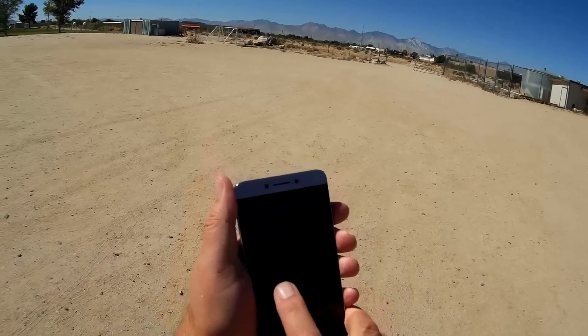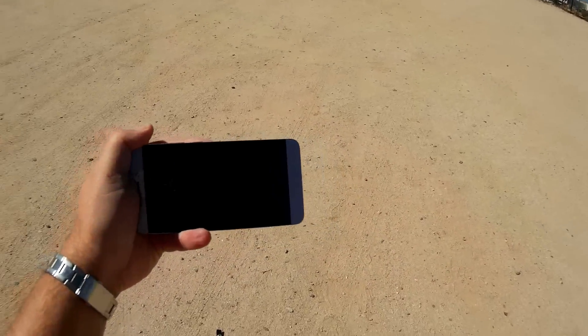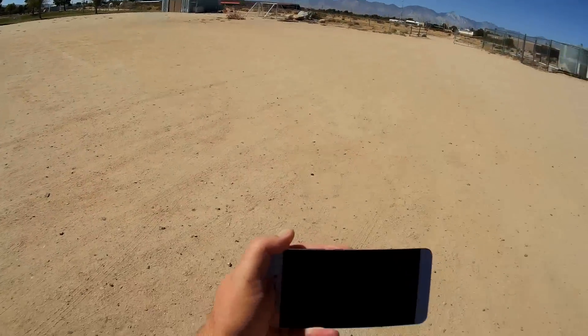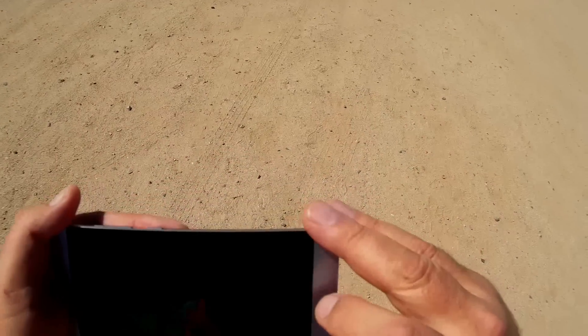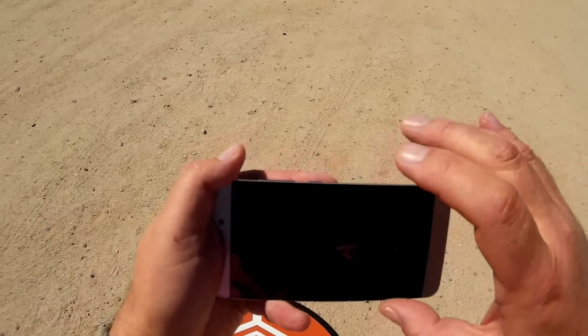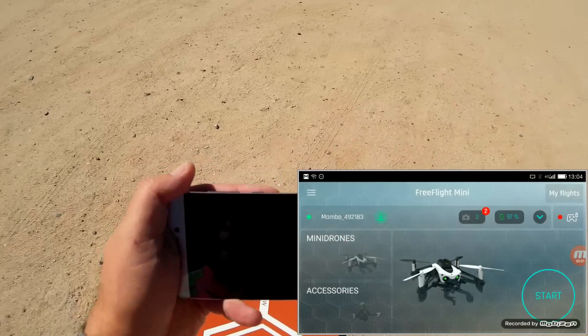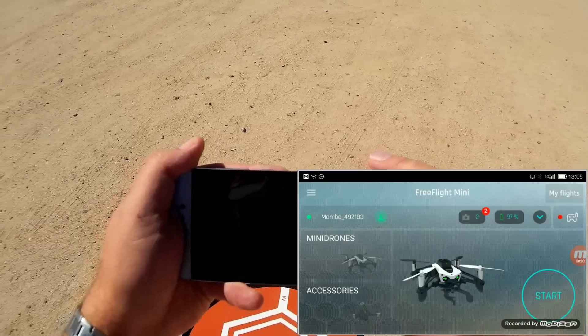I'm going to open up the FreeFlight app, and the FreeFlight app will complete the hookup. I'm also going to start Mabazin so you can see what I'm doing here. Just as Mabazin starts up, we've got Mambo — Mambo connected. It took about four or five seconds for it to connect to the app.